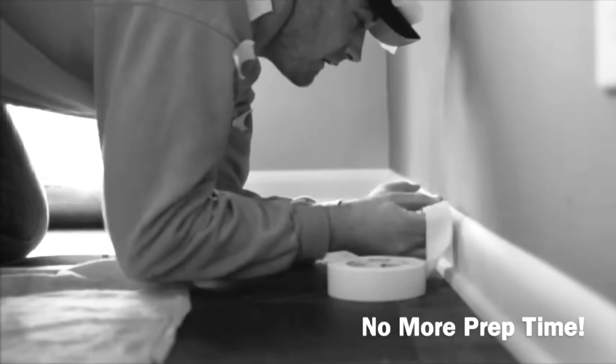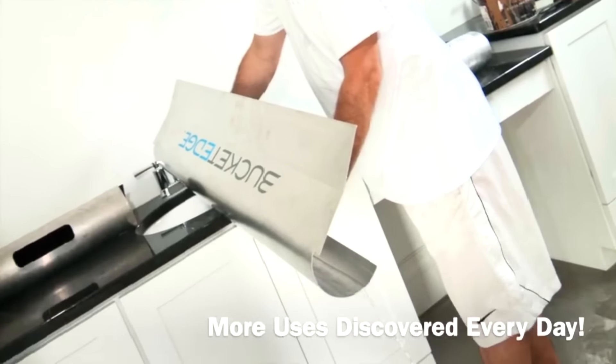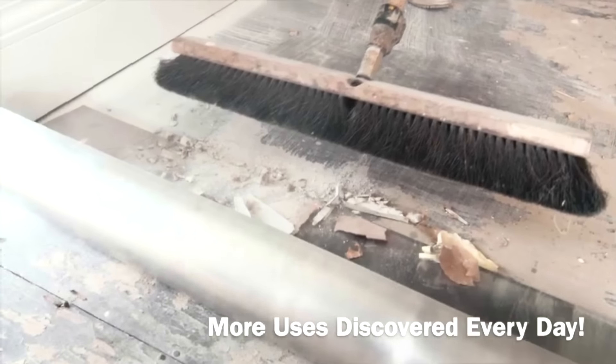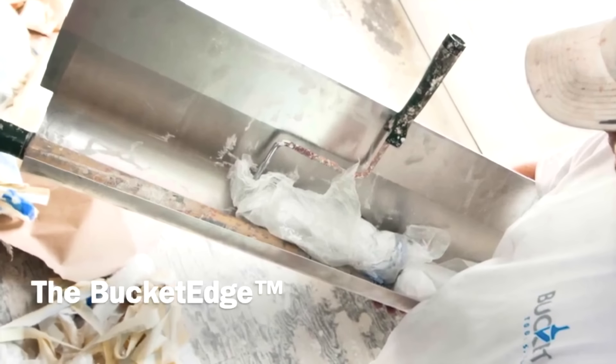With its ability to save time, minimize material waste, and deliver professional quality results effortlessly, the Bucket Edge tool is a must-have for painters of all skill levels.